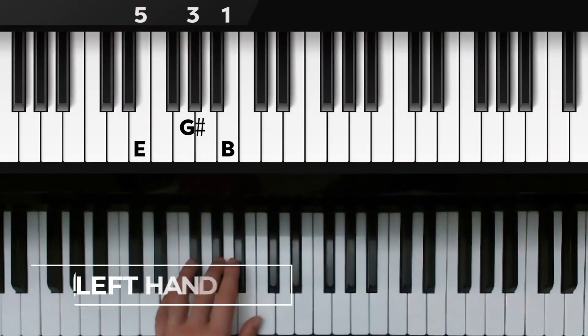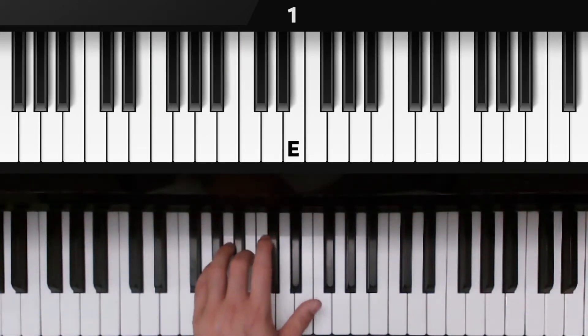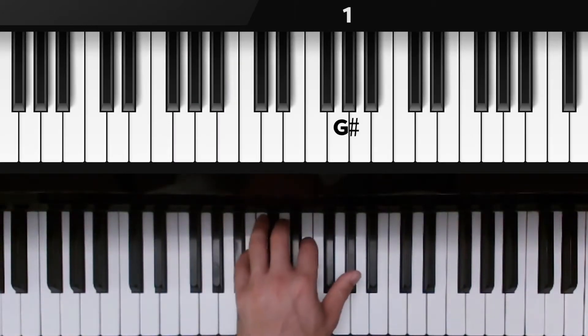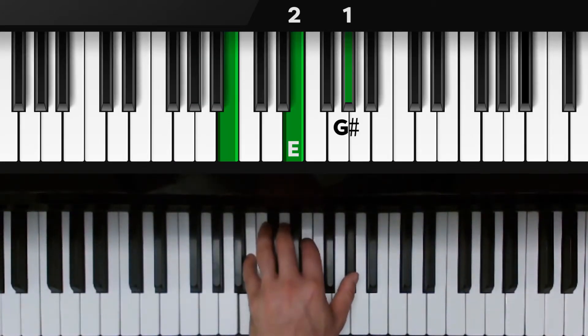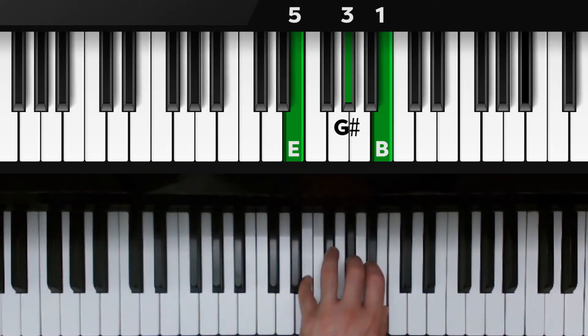Now for the left hand. E major triad, closed position — E, G sharp, and B, fingers 5, 3, 1. Now we're going to move to our first inversion. Flip the E on top; thumb is on E, third finger is on B, and pinky is over G sharp. Now the G sharp is going to flip on top, so we have thumb on G sharp, second finger on E, and pinky over B. We're going to flip it one more time and we're back at root position — E, G sharp, and B, fingers 5, 3, 1.